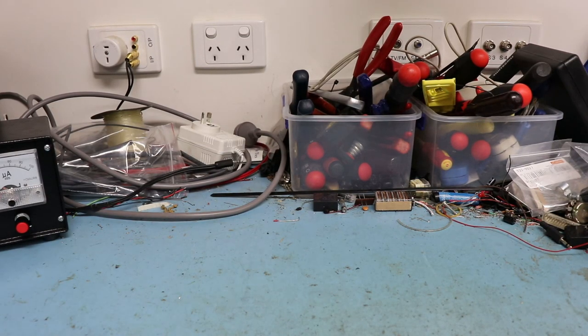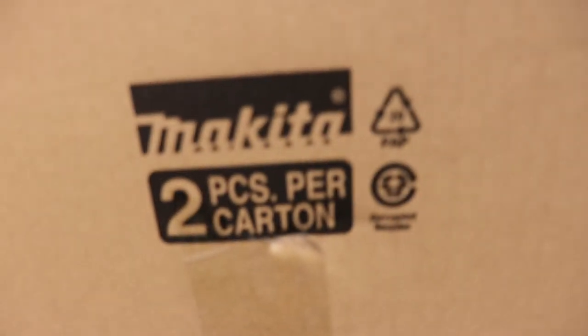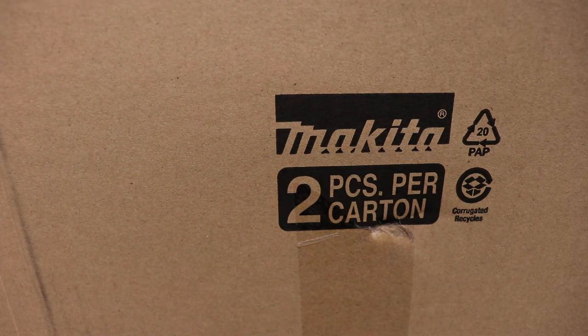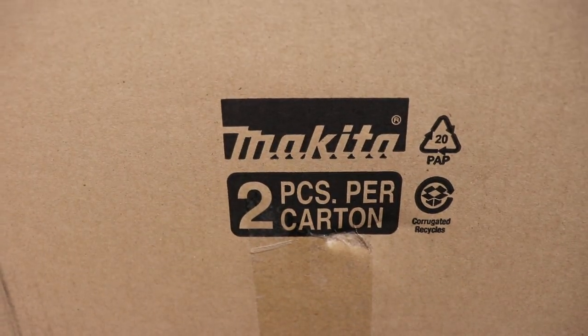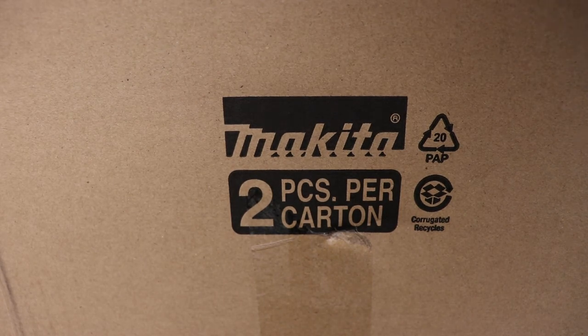G'day everyone. I hope you're all enjoying quarantine. Today on the bench we've got something a little bit different. I know it's not a Makita, although that wouldn't be a bad thing. Let's unbox it here.